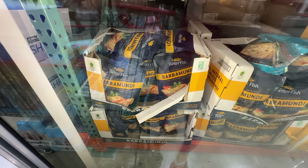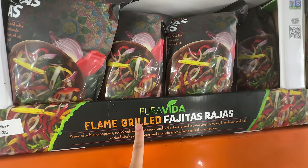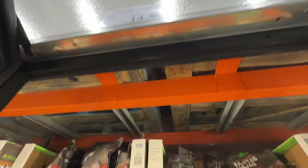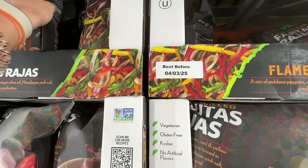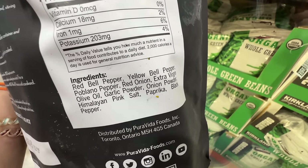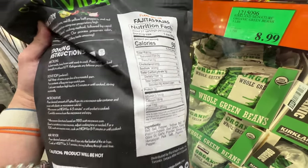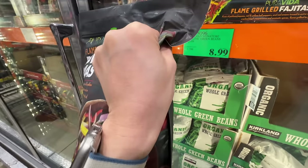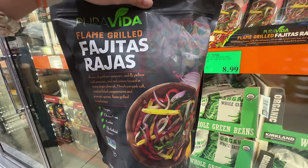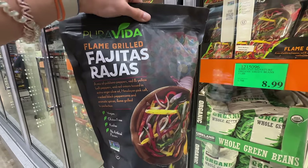One of my favorite brands of frozen vegetables has this plain grilled fajita rajas — fajita vegetables at $14.89. It has peppers and stuff, and look at the ingredients: just bell peppers, extra virgin olive oil, and Himalayan salt. This is really really good. Rajas is the raja pepper, right? Love the olive oil in there.